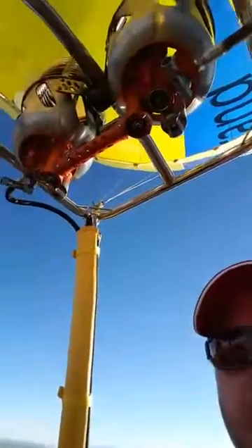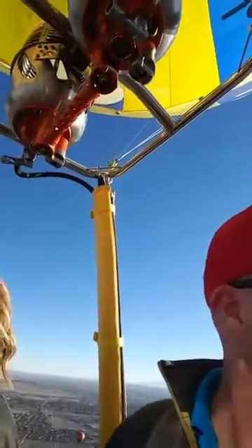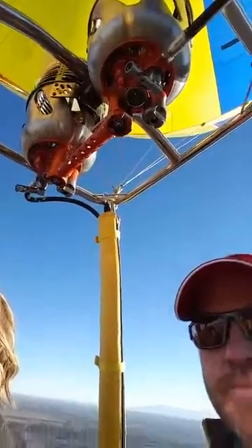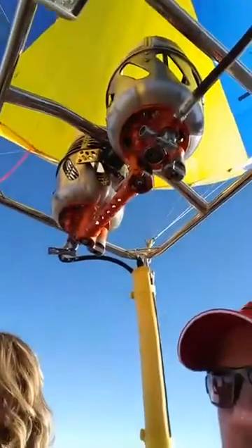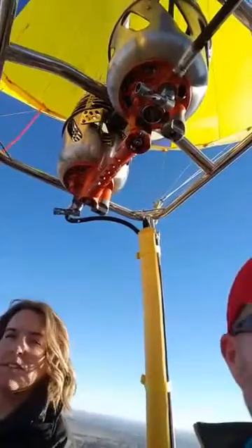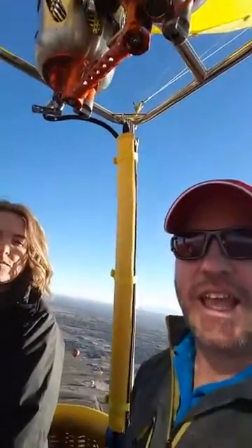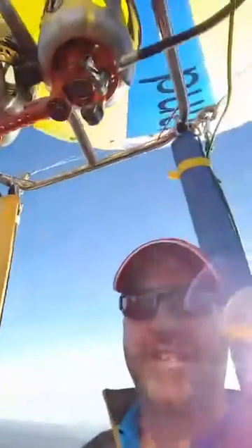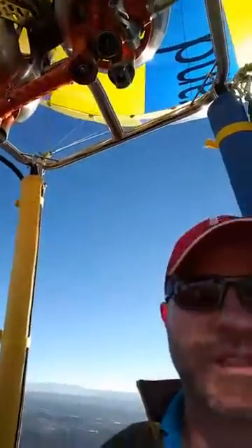I don't know what else to say — this is absolutely fantastic. We're very grateful that Lindstrand Technologies has allowed us to fly these. So thank you, Lee John et al., Per Lindstrand, thank you so much. Hopefully we'll get to use these again, and I have a feeling you're going to be seeing a whole lot more of these as time goes on. It's a fantastic product.